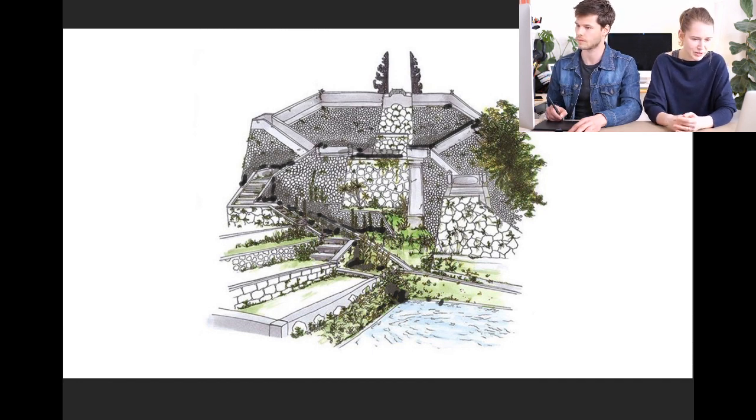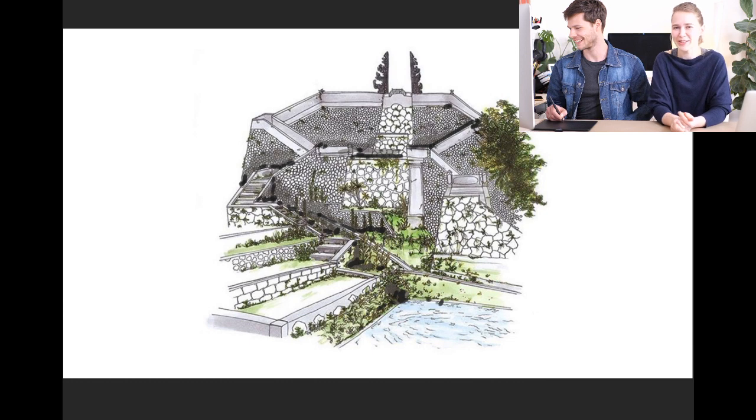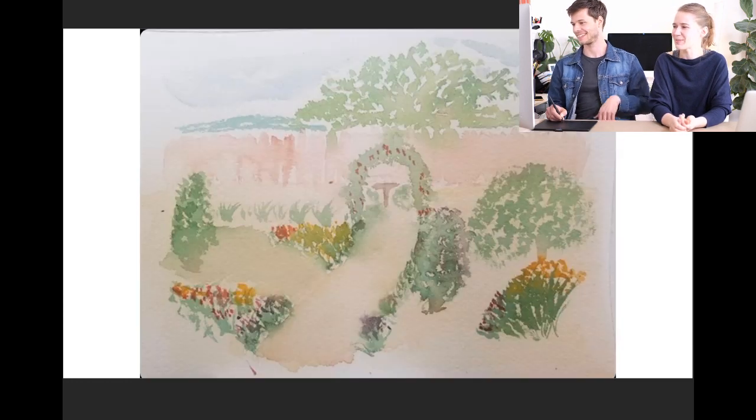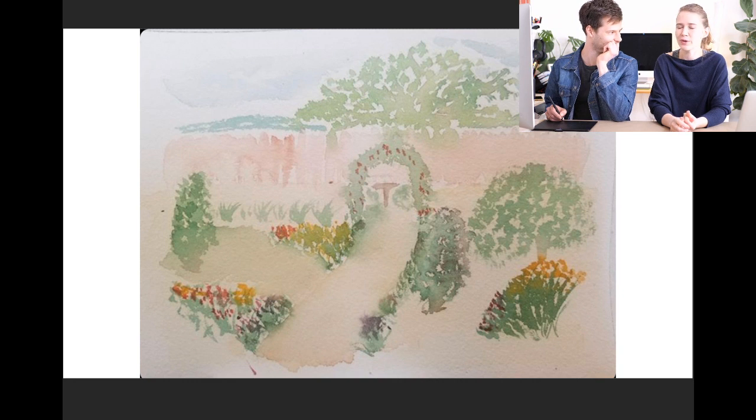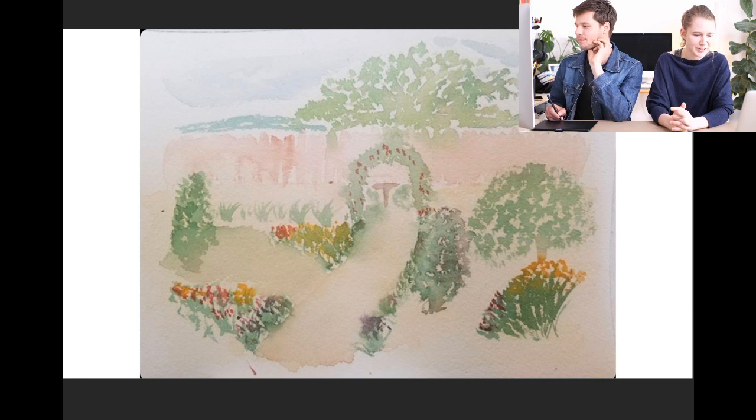We have a question: other than Pilot fineliners, what other brands do you use? We're not so picky — we use different brands. We also used Arteza and Molotow before, and we try different stuff out. But we are pilot people, I would say. Are we talking about fineliners specifically or generally? General art supplies.